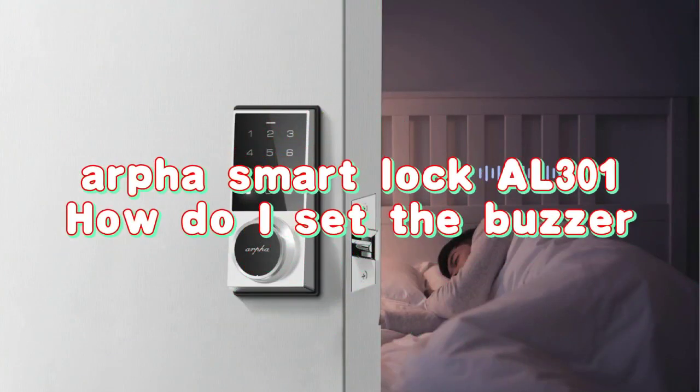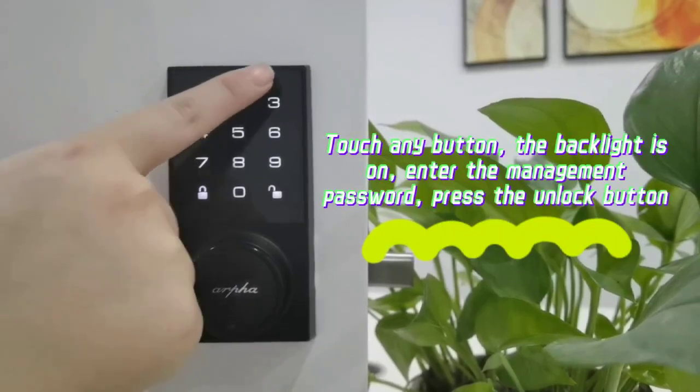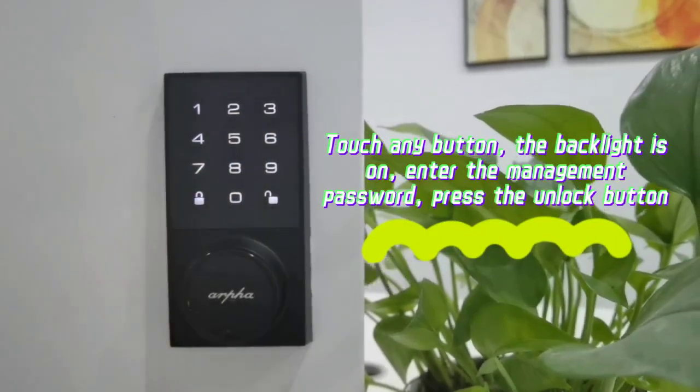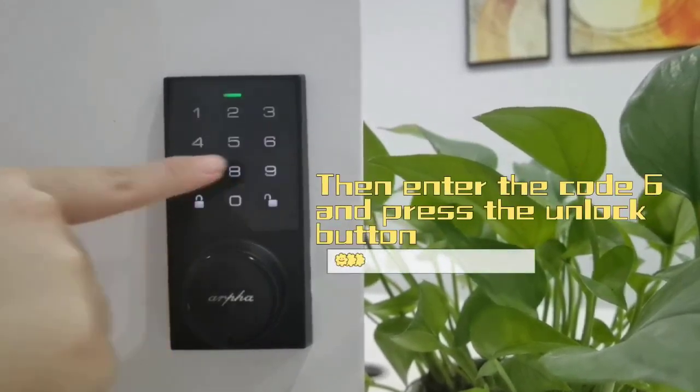Alpha Smart Lock AL301 — how to set the buzzer. Touch any button, the backlight turns on. Enter the management password, press the unlock button, then enter the code new and press the unlock button.